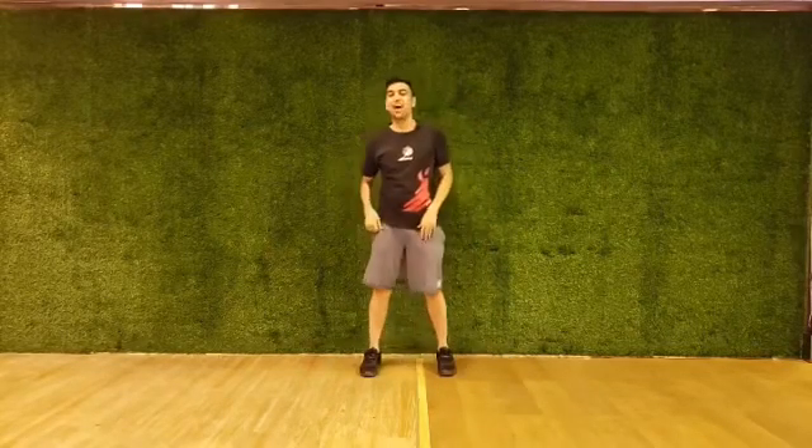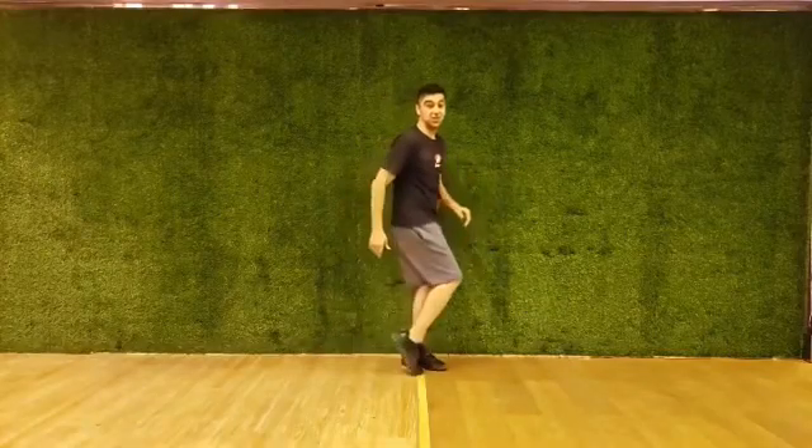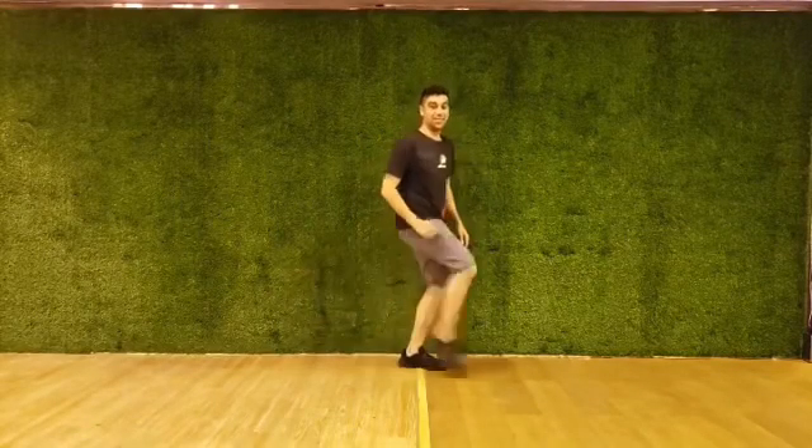Let's try the entire thing. Five, six, seven, eight, a one and two, three and four, five, six.